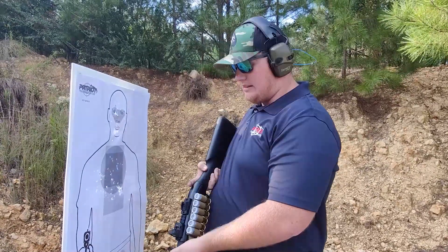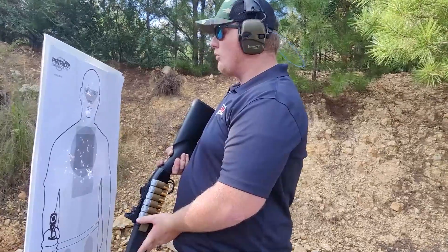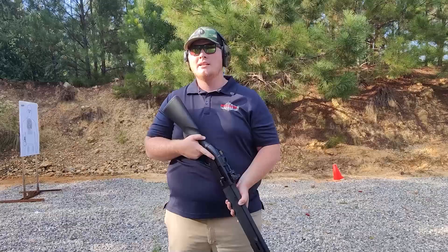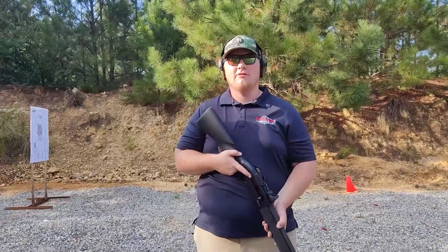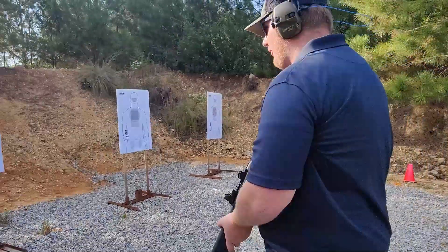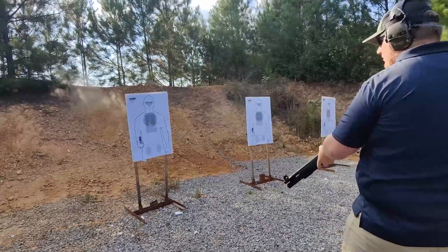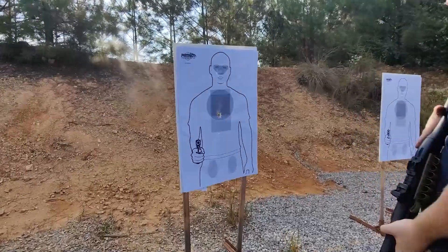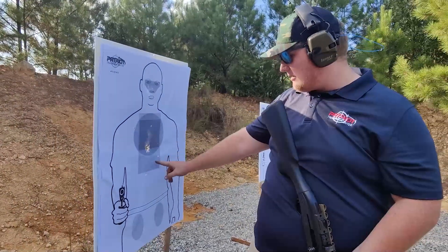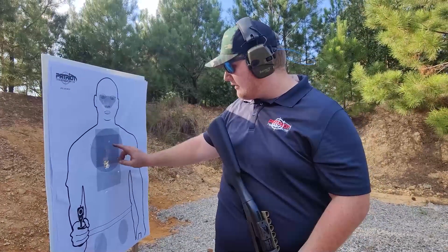Now we're going to test the Royal Buck double-ought — super cheap budget buckshot, nine-pellet, not copper-plated. Same tests, same distances. At three yards: already have one that dropped out. Not great so far. At five yards: still in the circle but definitely starting to widen out. At seven yards we're riding the line — everything is actually in but getting close. Stepping back to shoot the same target at 10 yards to see how much it opens up.